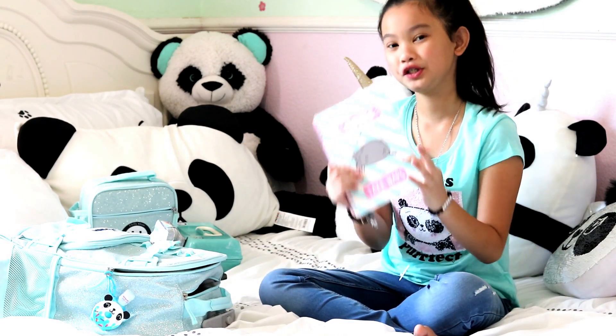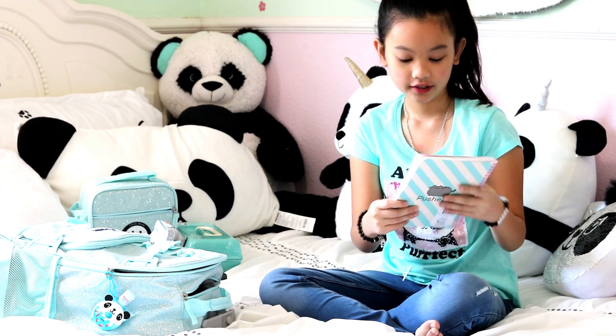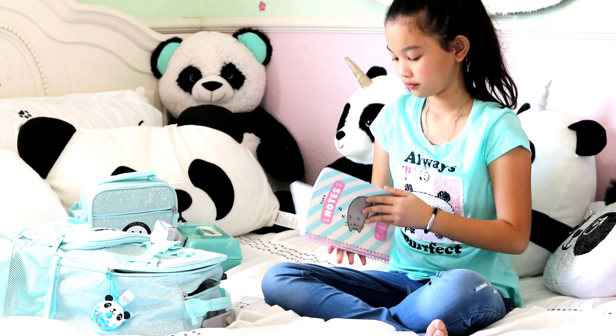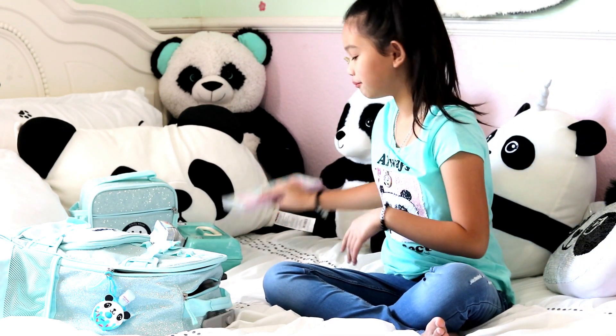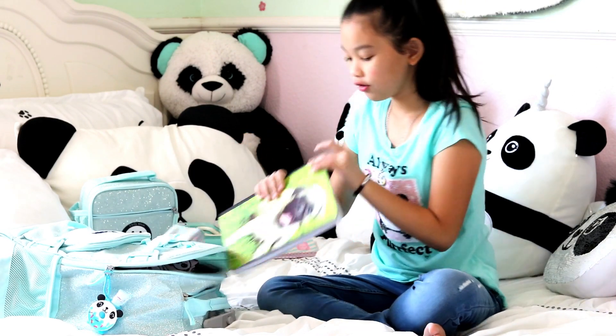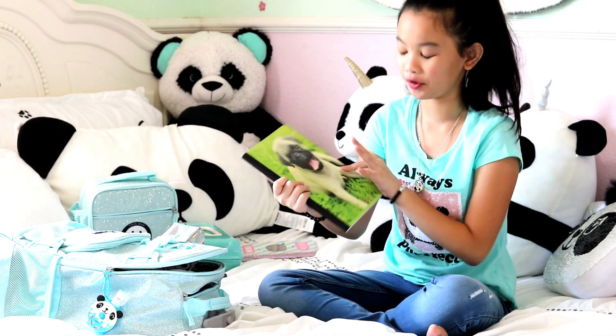I have my Pusheen journal — it says 'Take notes and then take naps' and it has a cute Pusheen on it, so I can just take some notes. I also have this cute pug journal; it reminds me of Vila.